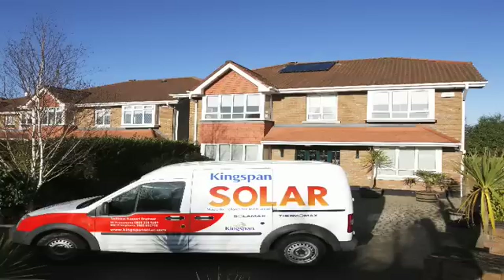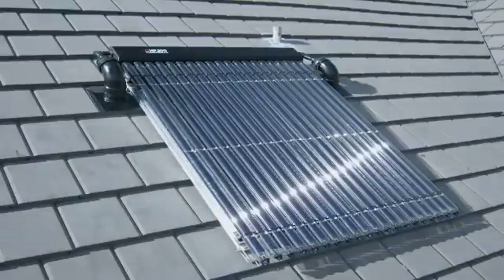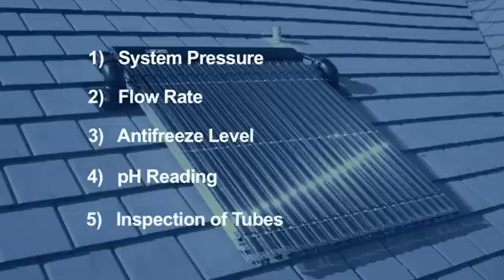Little if any maintenance is required. It is recommended that the solar heating system is serviced annually by a qualified engineer. Items checked include the system pressure, flow rate, anti-freeze level, pH reading, and inspection of the tubes.